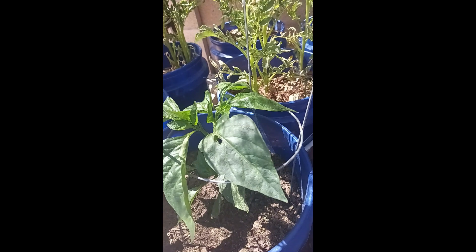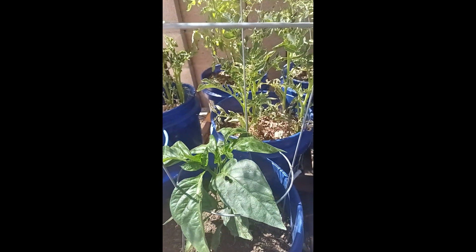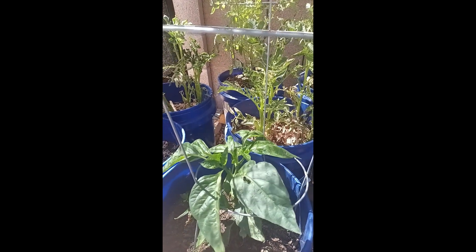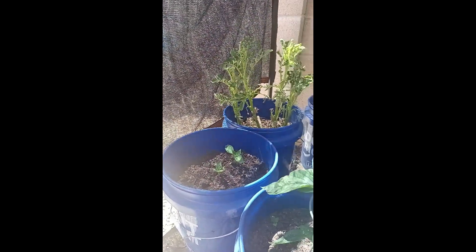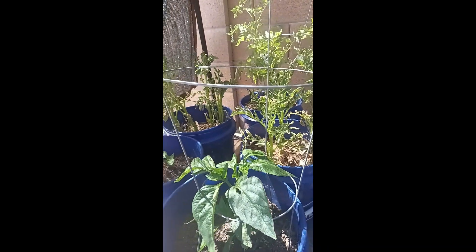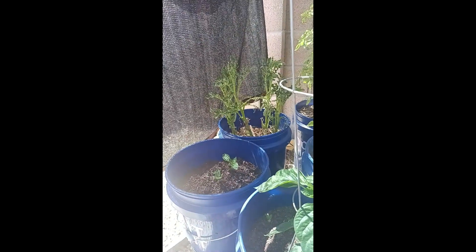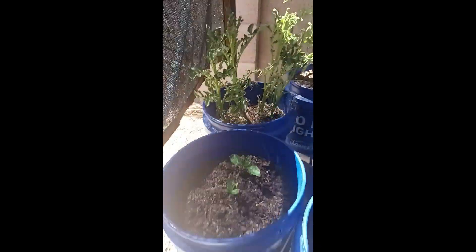My pepper plants are trying, but yeah, everything's really hot out here. What I was going to do today is hit everything with some citric acid so the plants can uptake more nutrients. Citric acid usually allows the plant to open up at the roots so it can pull in more nutrients. I'm sorry, my stuff is getting out of focus — it's so hot out here, the camera's probably about to melt.